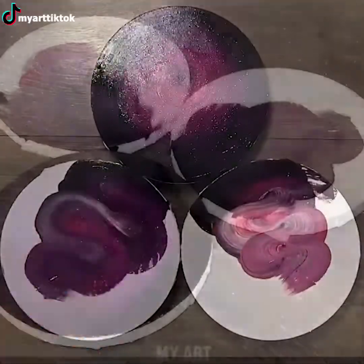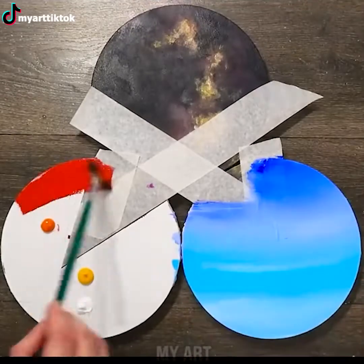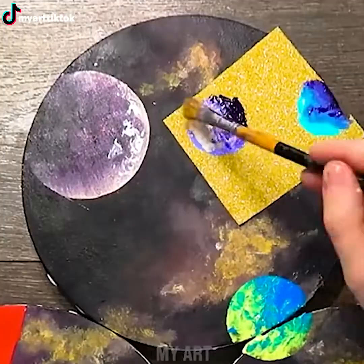Painting galaxies is a genuinely attractive idea. Three round pieces of canvas with images of planets, stars, and skies on them will surely turn out as a masterpiece.